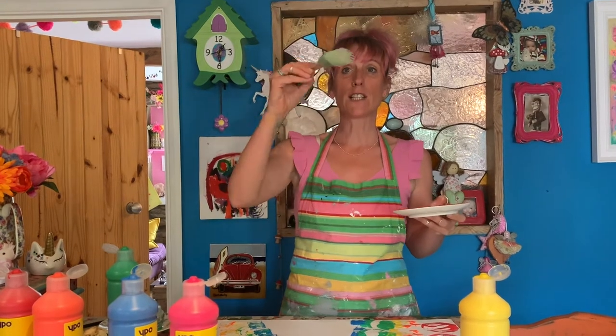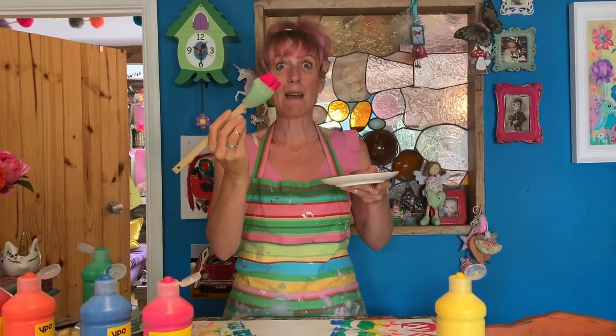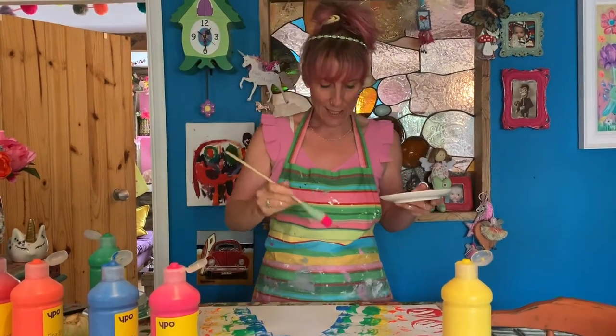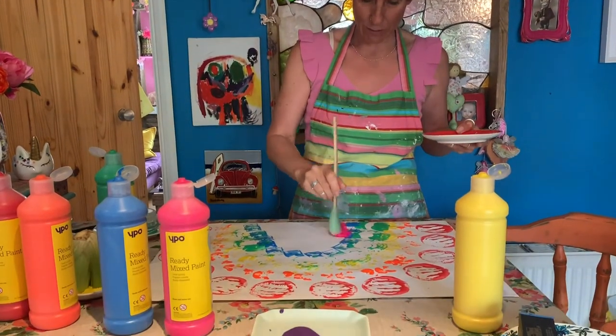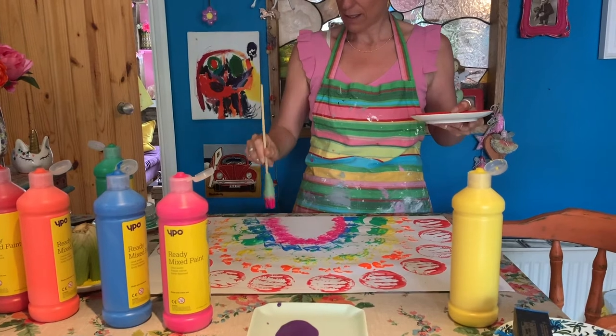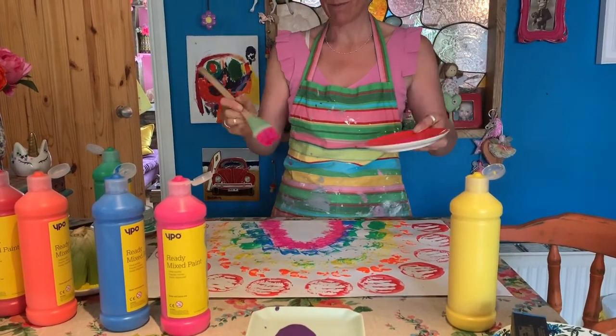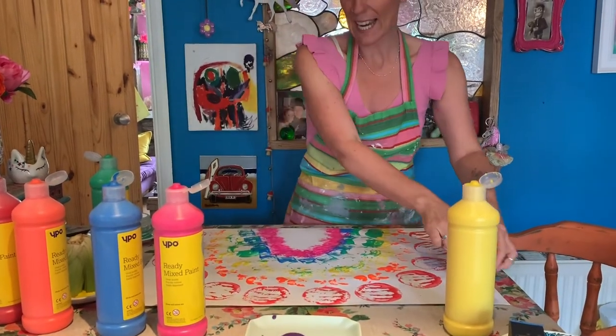The next colour is one of my favourite colours — pink. I'm going to use a pastry brush now, just dip that into the pink. It looks like my hair! I'm going to use this on my rainbow and just dab it all over there. That is a brilliant texture.